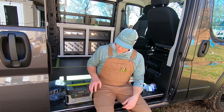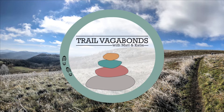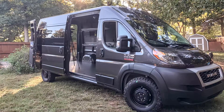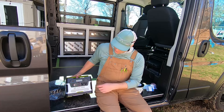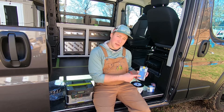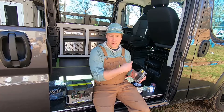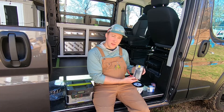I figured we'd start working on some electrical. Currently we have a Goal Zero Yeti 400. We will connect that to a fuse box — this is a Blue Sea Systems blade fuse box. This will go out to our fans, our lights, anything that's 12 volt in the van.